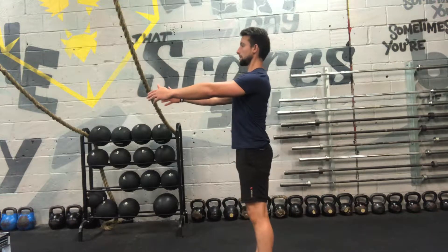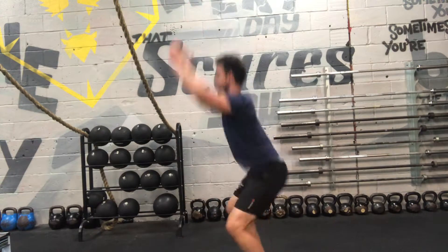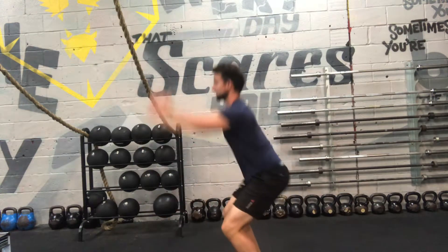So the squat jump is the same thing: chest out, bum out, squat nice and low, power those legs up, jump nice and high. As you can see, still keeping that squat form, still squatting nice and low. Now power up at the top — make sure that you try and drive your arms right above your head.